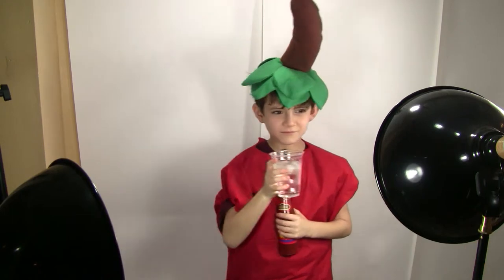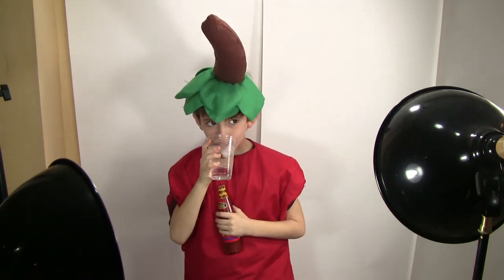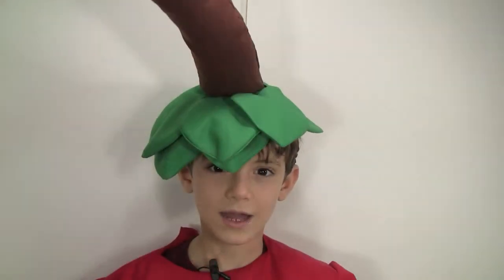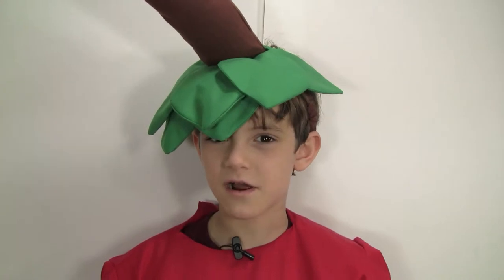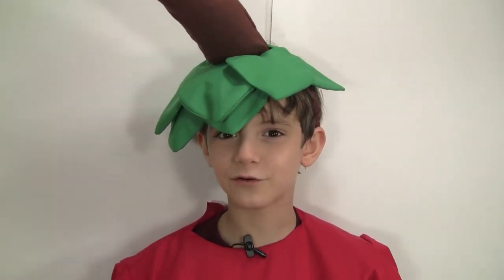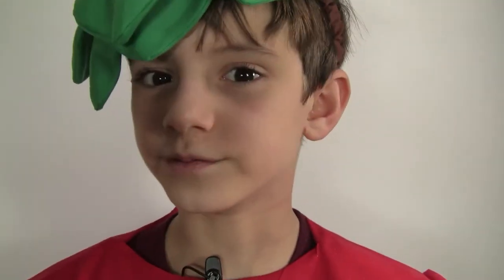I know what you're thinking — I look ridiculous. My parent thinks it's hilarious. Ooh, look at that cute little hot pepper. I'm sure my mom's going to try to embarrass me later on by showing this picture to my high school buddies or my future girlfriend. Trust me, there's a lot more damaging material out there.